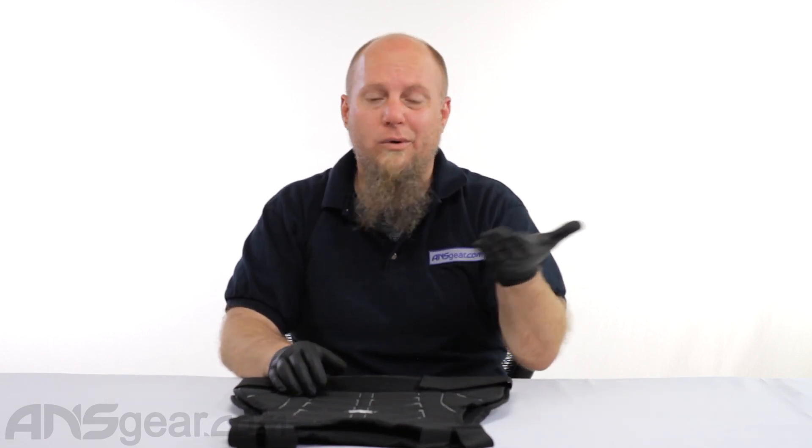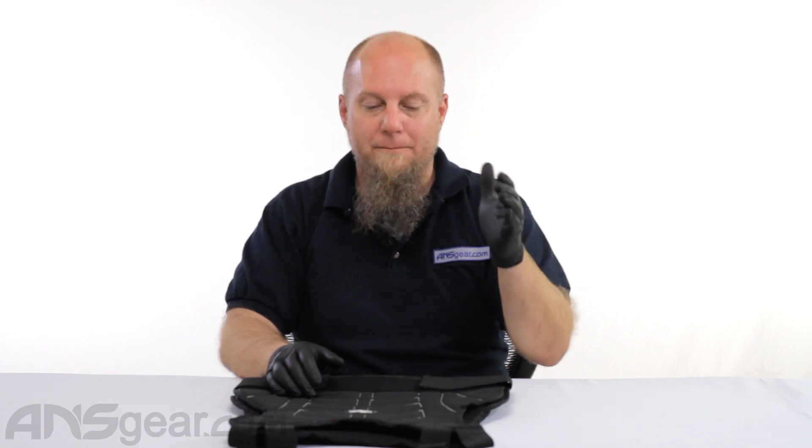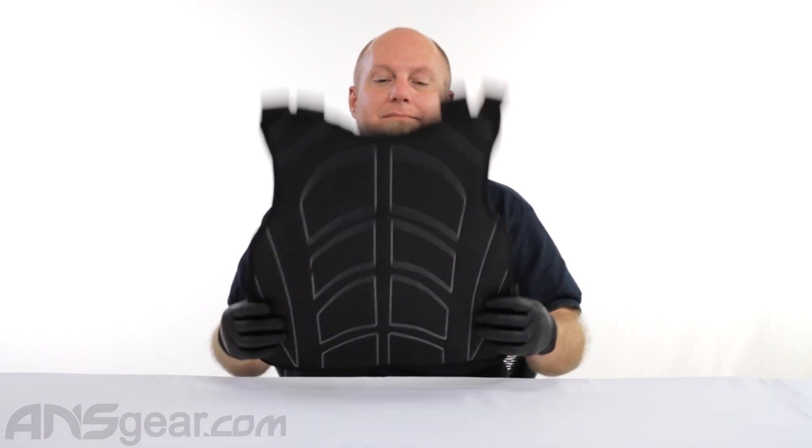Warrior paintball chest protectors — for airsoft or whatever you happen to be getting shot with — available at ansgear.com. Except for real bullets. It's not going to stop real bullets.